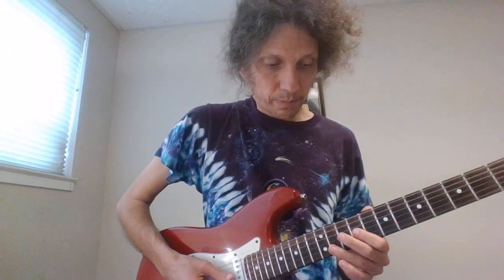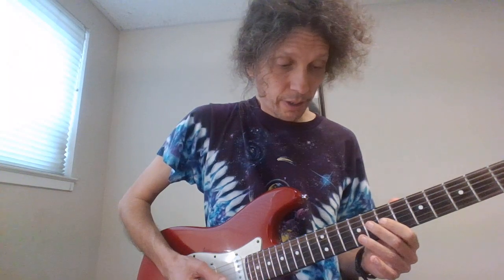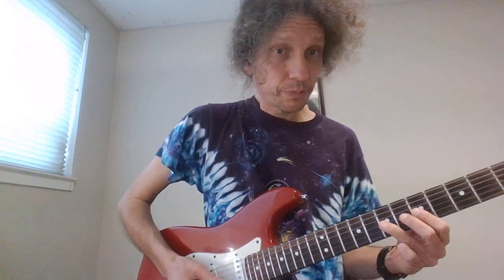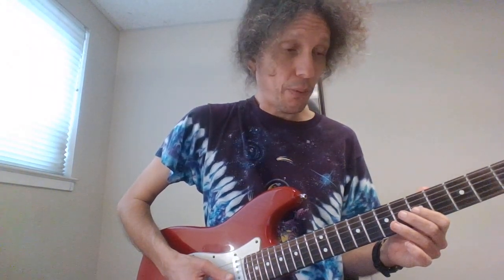And then 10, 9, 7, hammer-on to the 9. So... And then we do it again. And then 10, 9, 7. And then we have this move: that's 9, 7, slide on the G. Then 5, 7. And then 5, 7, 5, hammer-on, pull-off, probably slide to the 3rd fret on the G, and then hammer-on to the 5th fret on the G.